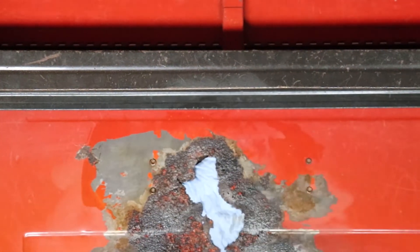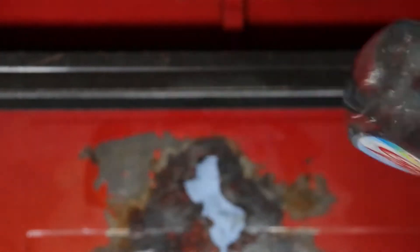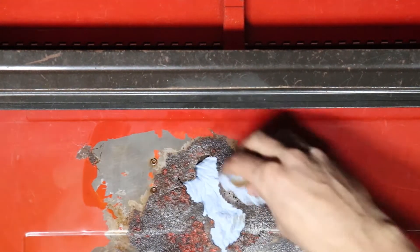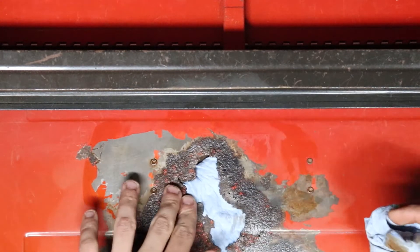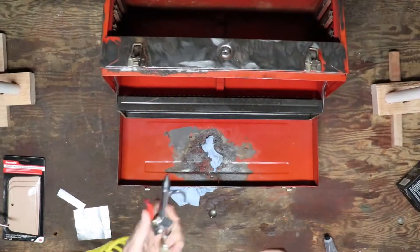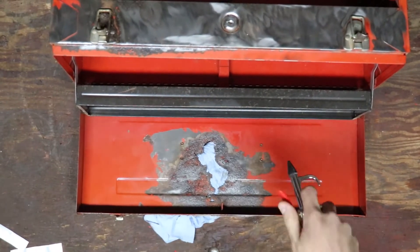Right now we're just prepping the surface with some soapy water — it says Glass Plus on it, but it's just water and soap. We're going to remove all the dirt particles and the rust, then let it dry. I'll blow it off with the air compressor just to get all the wet particles off so it'll be dry and prepped for the Bondo to go on there.